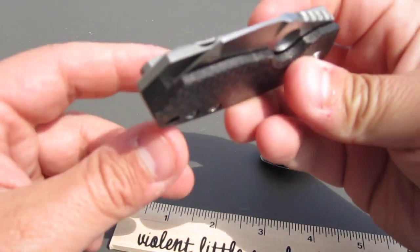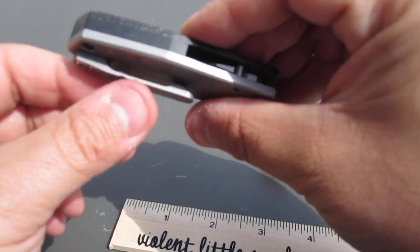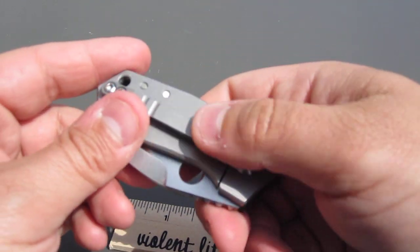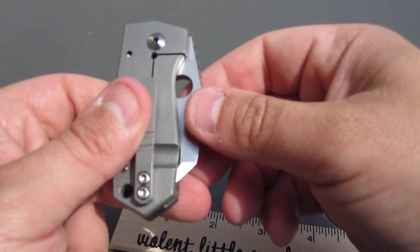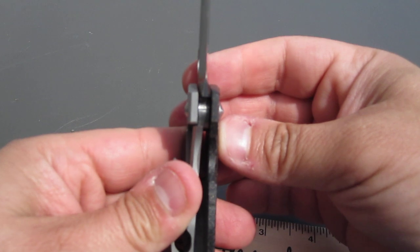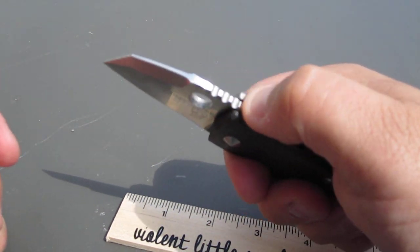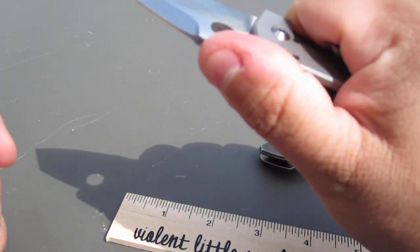You can see a very cool profile over here. The clip does an excellent job — it's a very taut clip, but it does what it's supposed to do. Frame lock, and we get the spyder hole over here with nice early lockup. There's also nice jimping up here for a little extra traction for your thumb.